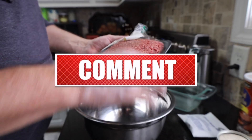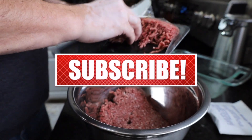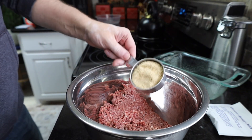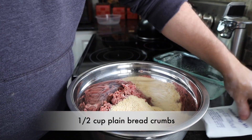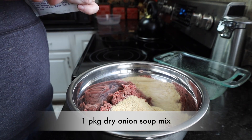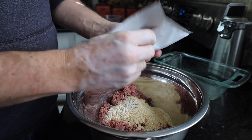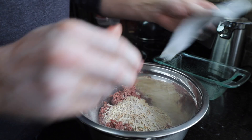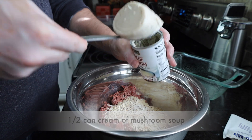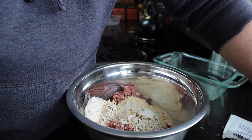We're going to start off in our pan by putting two pounds of ground beef. To that we're going to add one half a cup of plain breadcrumbs, one packet of onion soup mix, half a can of cream of mushroom soup, and one large egg.